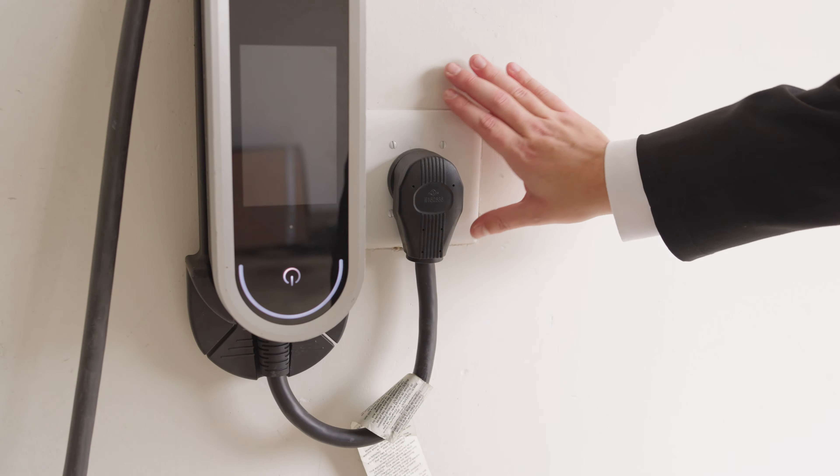We wanted to take a moment to show you how you can remove your charger from the wall in preparation for your service appointment. It's just a few quick, easy steps. The first step: you can just take the wall plug out of the outlet itself.